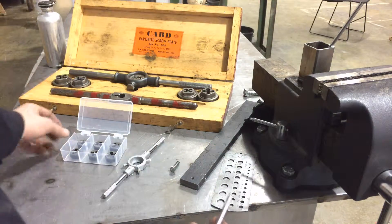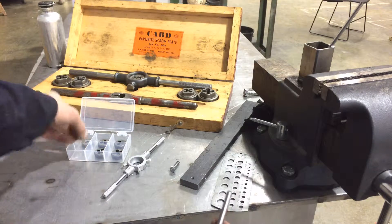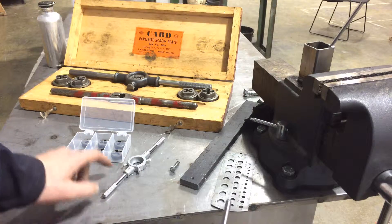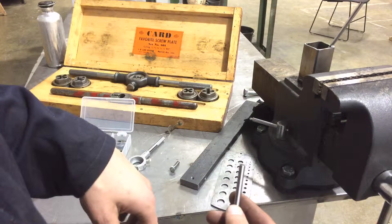We use a die — in this case it's one of these little guys — and we hold it in a die stock, just one of these, and then we basically cut the threads on our bar stock.